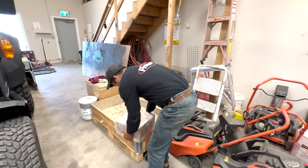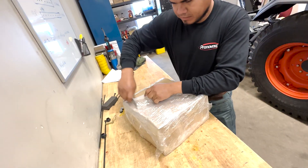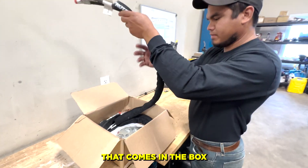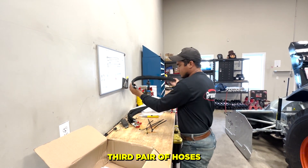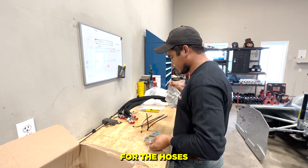Let me show you everything that comes in the box. We've got zip ties, three pairs of hoses — second pair of hoses, third pair of hoses — all the fittings, and the mount for the hoses.